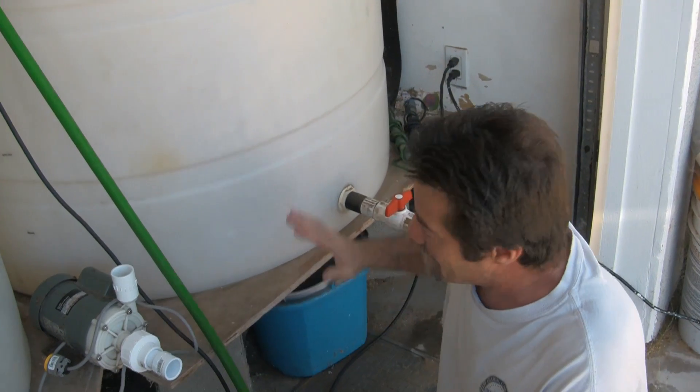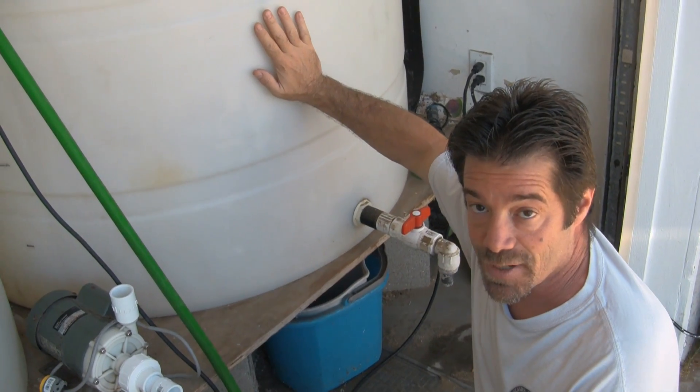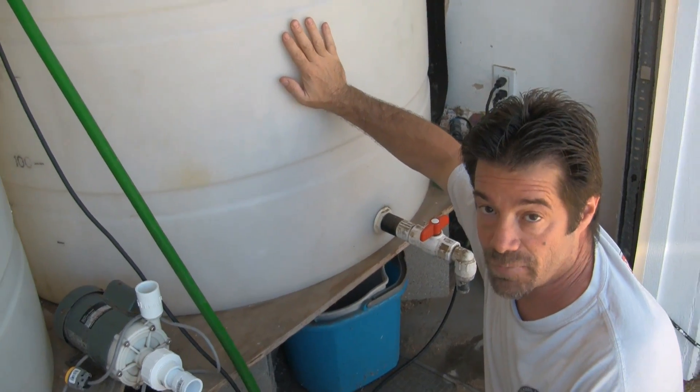So in a nutshell, the first project is going to be to set up the mixing tanks, and then we'll move on to setting up the RO.